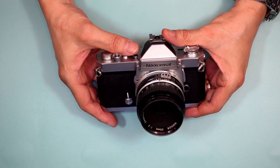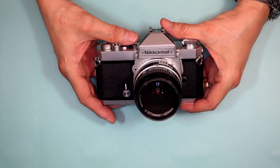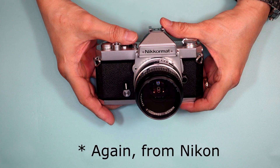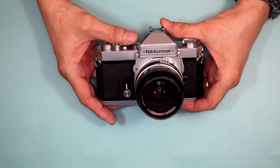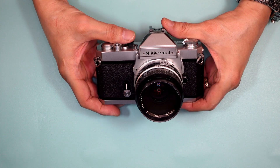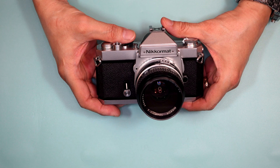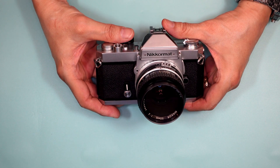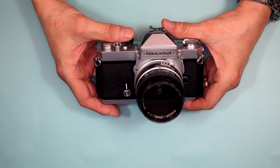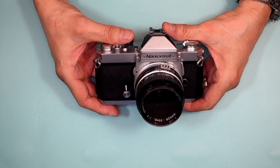The FT3 was not only the last full-size consumer SLR, it was also the last of the Nikromat series, which began in the mid-1960s. There were only two cameras before it: the FT, then the FT2, and finally this camera, the FT3. From what I've read, the FT3 was made only in 1977, so its shelf life was very short.